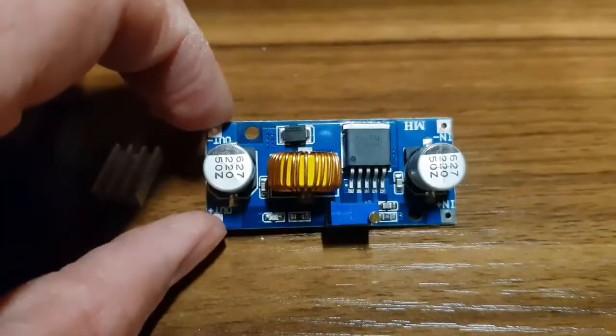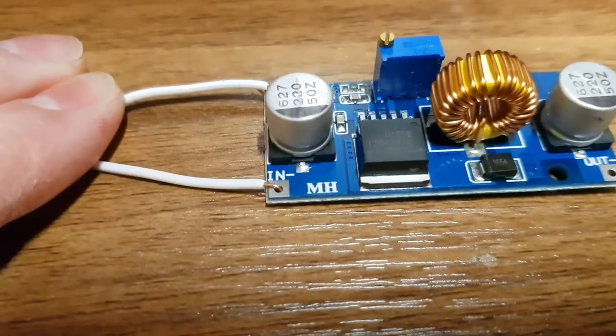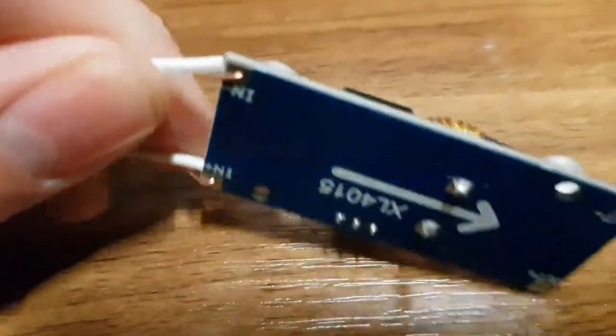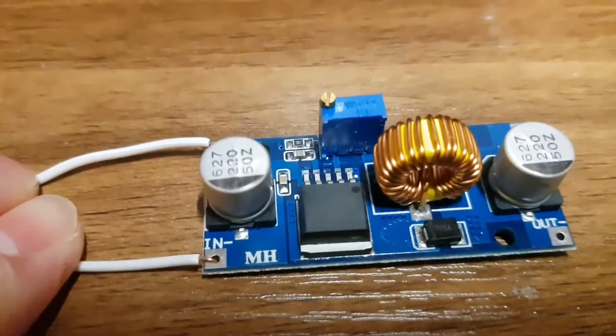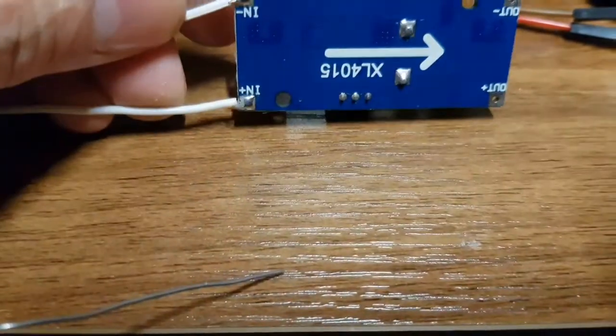I'm going to get some wire, solder it on the in and the out. I've put the wires in and hooked them around so they're mechanically secure, and I'll just put some solder on there — that should hold it in. So that's soldered up. You can see it soldered at the bottom.